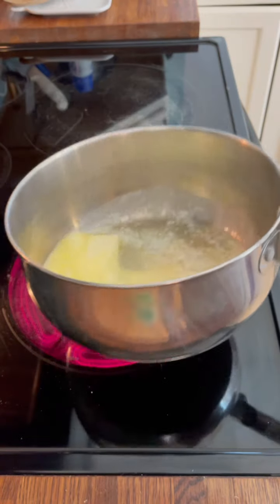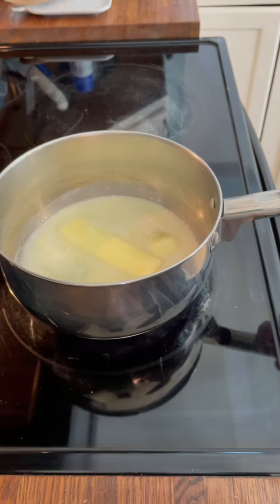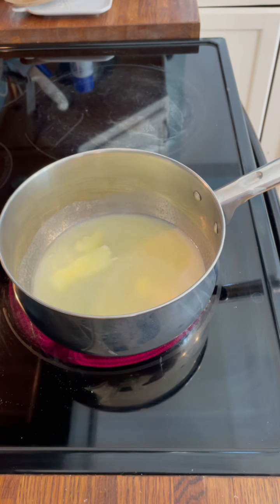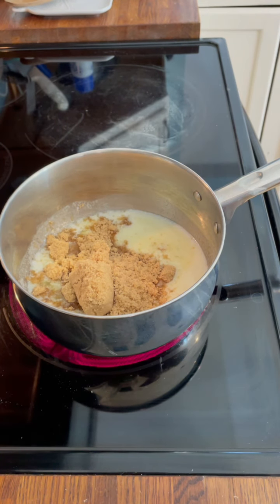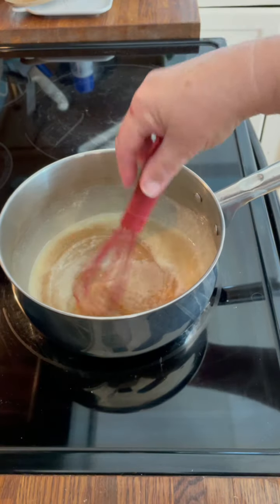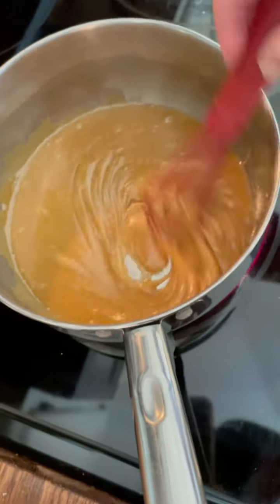Now we're getting started on the caramel icing. I have 10 tablespoons of salted butter in here and it's already about ready to melt — it helps when your butter is room temperature. I'm going to add in the brown sugar — a cup and a quarter packed — and stir this together until it starts to come to a boil. Once it boils, you only want to keep it on the heat for about 2 minutes.